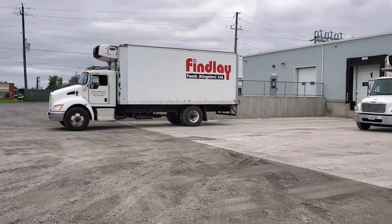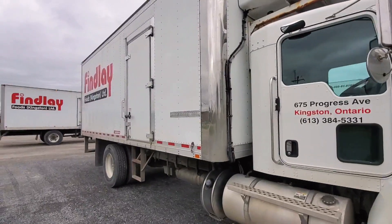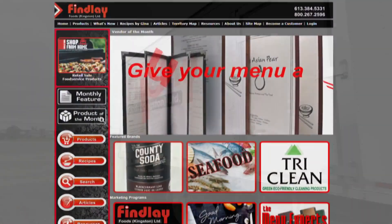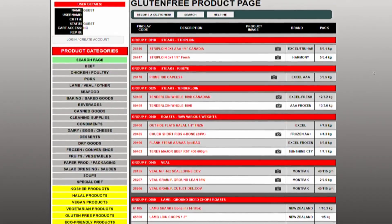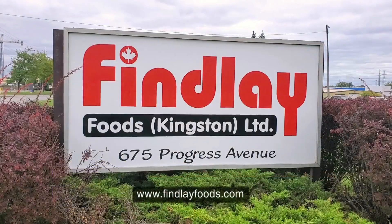This program is brought to you in part by Findlay Foods, providing wholesale food distribution services including gluten-free, halal, kosher, and many other products in the Ottawa and Kingston areas.